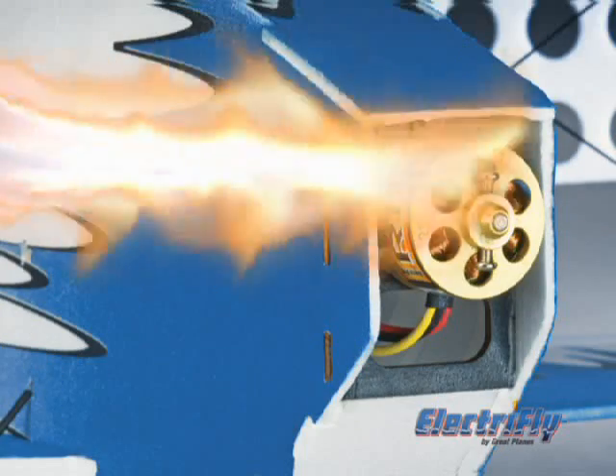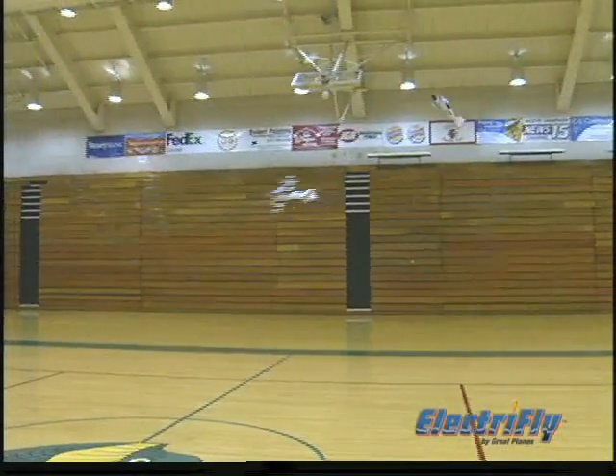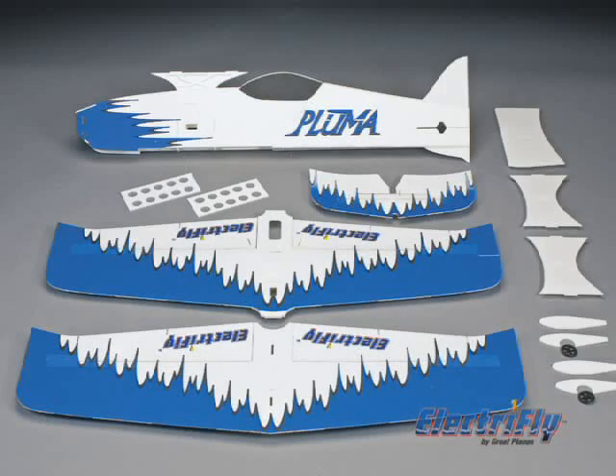The Pluma performs brilliantly with the smallest OutRunner brushless motors. But with its generous wing area, you'll be able to experiment with any number of motor battery combinations. It only takes about an hour to have the Pluma quite ready.